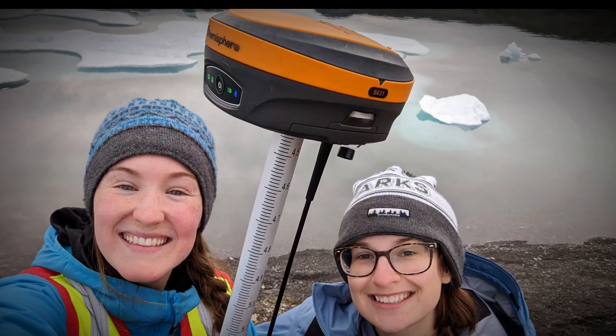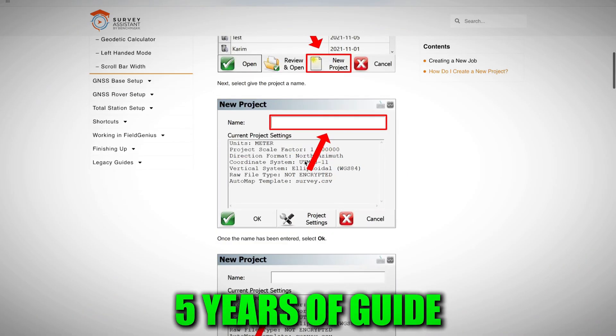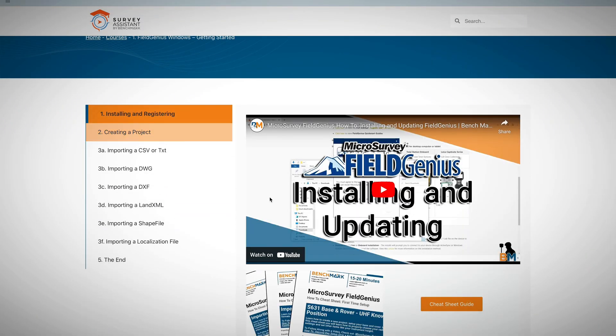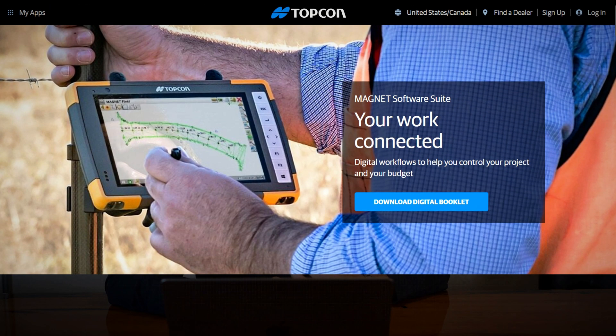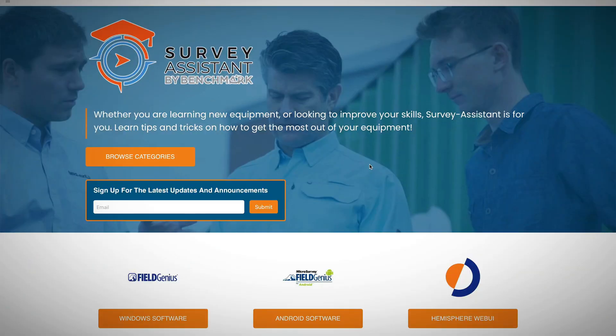I know switching software can be really daunting — it takes a lot to completely change your workflows. With Field Genius, we don't want you to have to do that. So we created the Survey Assistant training library, where we took over five years of guides and cataloged them to design the process inside Field Genius to match your current process. Whether you've used Trimble Access, Topcon's Magnet, Carlson Survey CE, or anything else on the market, we're going to take your current workflow and adapt it inside Field Genius.